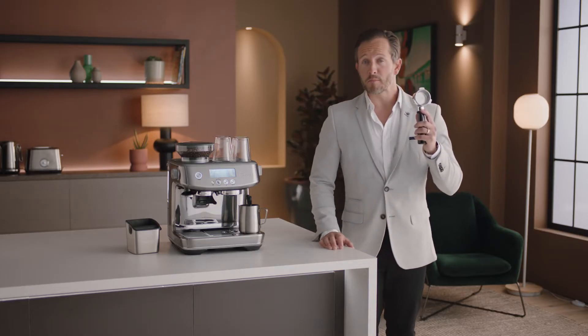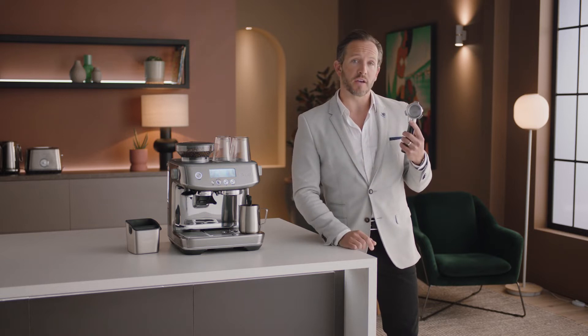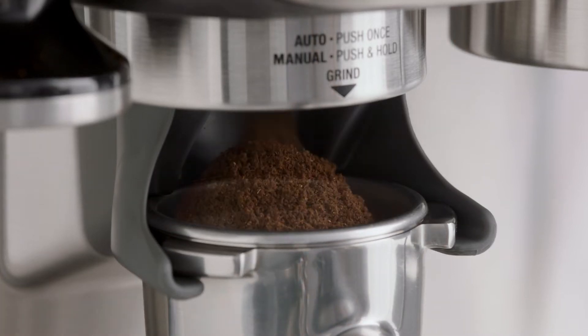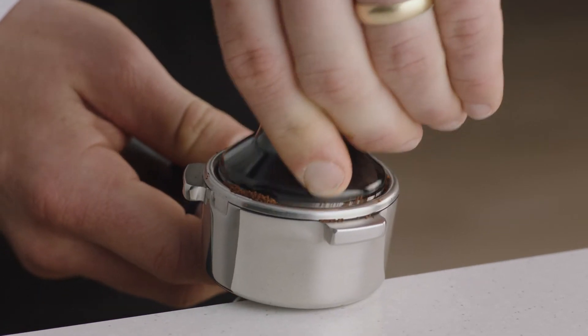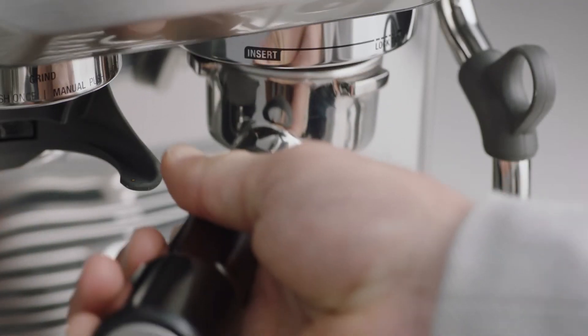Now let's make that latte. Grab the portafilter — this is key to enjoying third wave specialty coffee and it's similar to what's used in a cafe. Place it into the grind cradle and nudge it forward to start grinding. Once you've got your ground coffee, collapse the grinds into the portafilter before using the tamper and applying firm pressure with a slight twist to finish. Then use the razor to trim for the perfect dose.